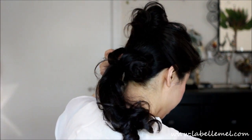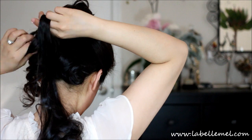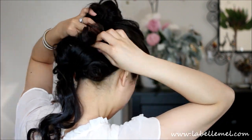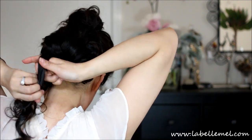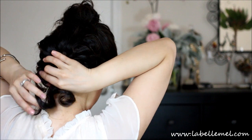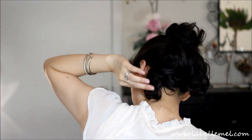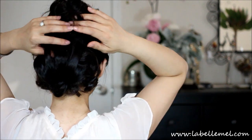Just wrap it, pin it under. And then I'm going to tie it in a little bit, and then just take this top part off.